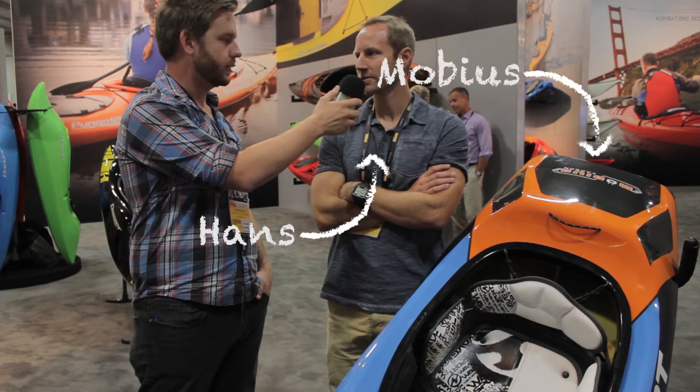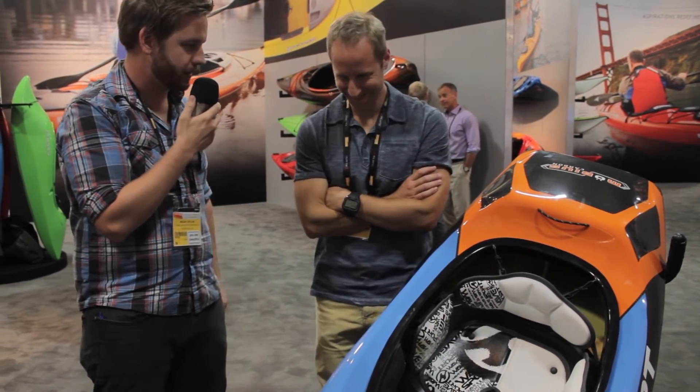Hey, Micah Taylor here for Confluence Water Sports. I am standing next to Hans, and Hans has designed — or has claimed to design — a new boat. Hans, tell us a little bit about this boat, and are you actually the person who did this?